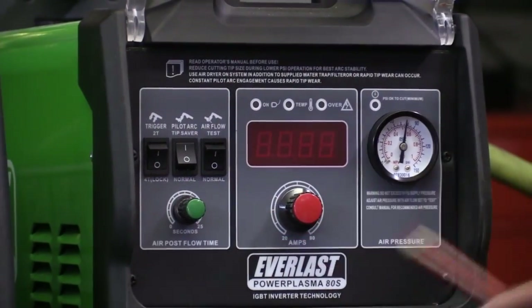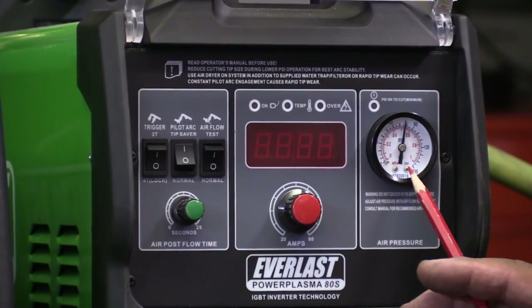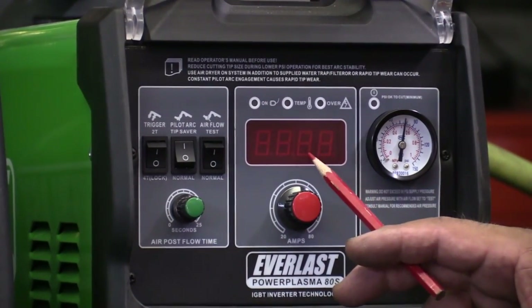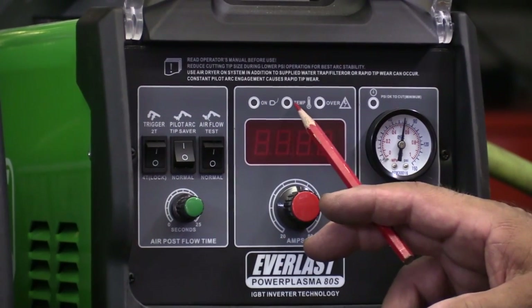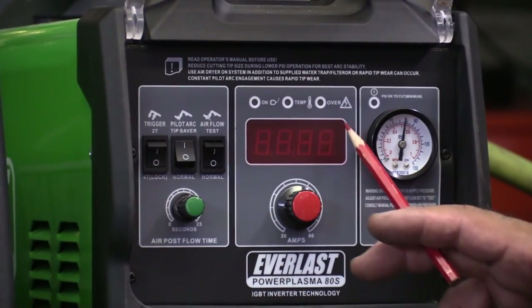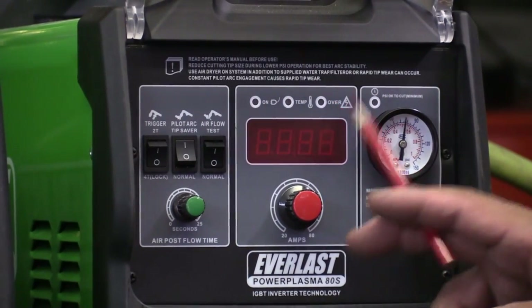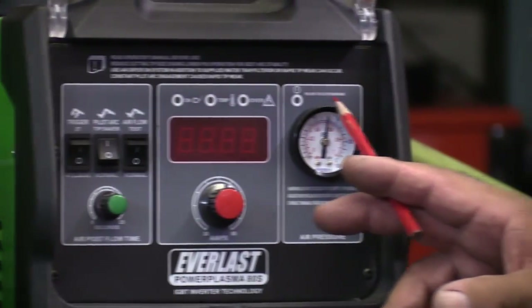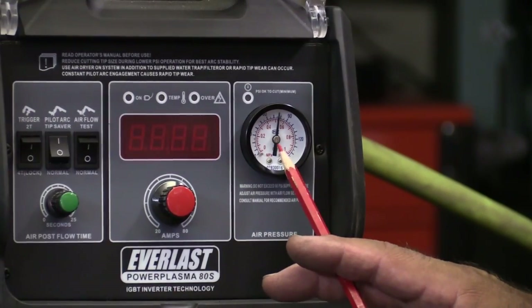It's a pretty basic little panel setup. You've got your air pressure gauge and your amp control with a display. You've got the on light, the over-temp light, and the voltage light — over voltage, I guess. And then you've got a little light here that comes on to tell you when you've got enough air pressure to run the machine.